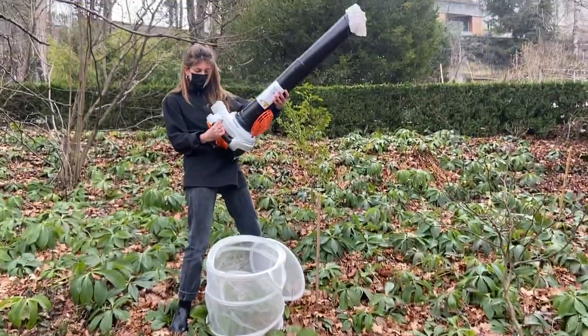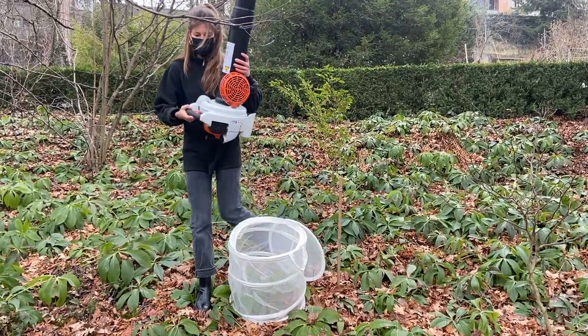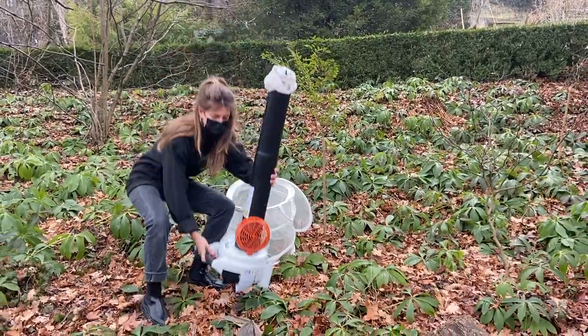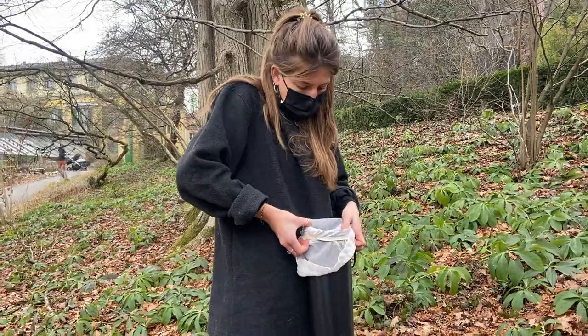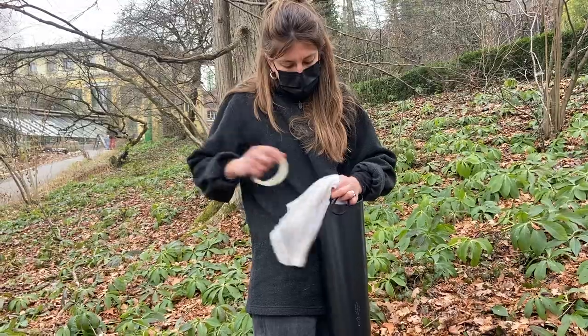Lift the leaf blower while it is still running vertically out of the net and hold it upright while you turn it off. Quickly place the leaf blower on the ground and quickly remove the mesh bag with the insects inside so that none escape.